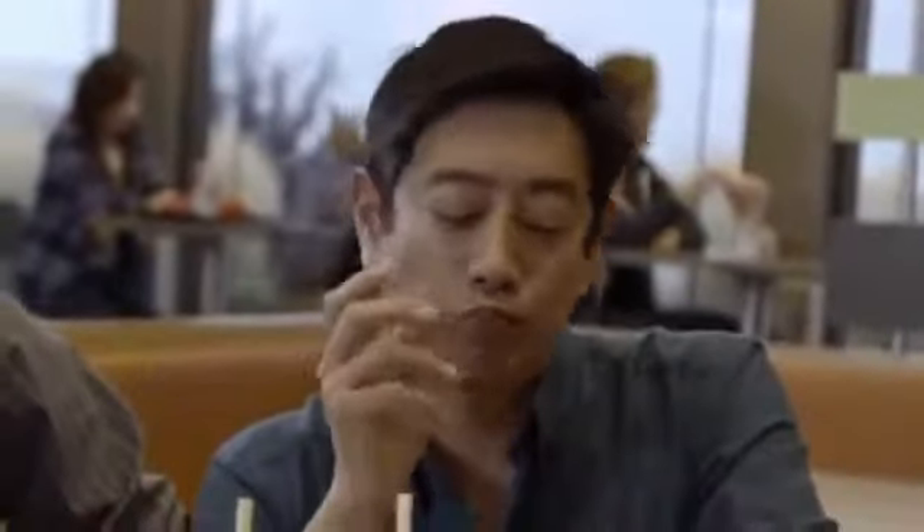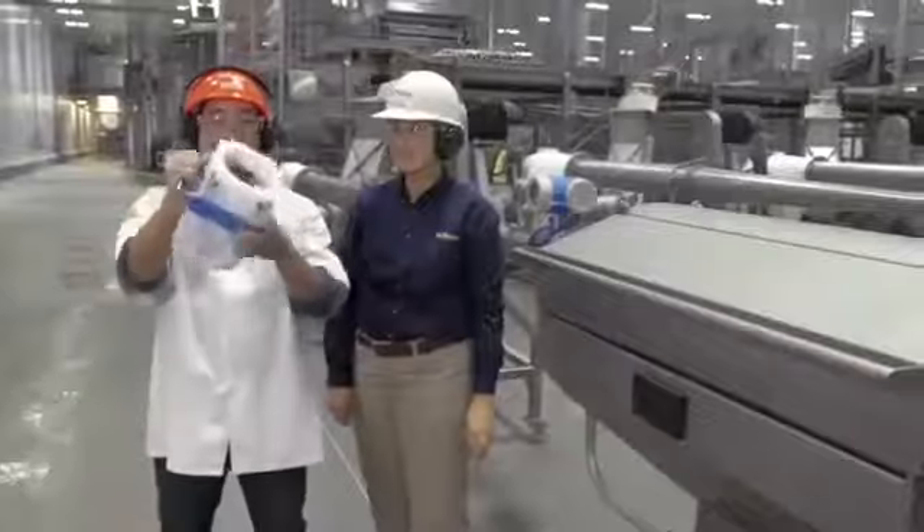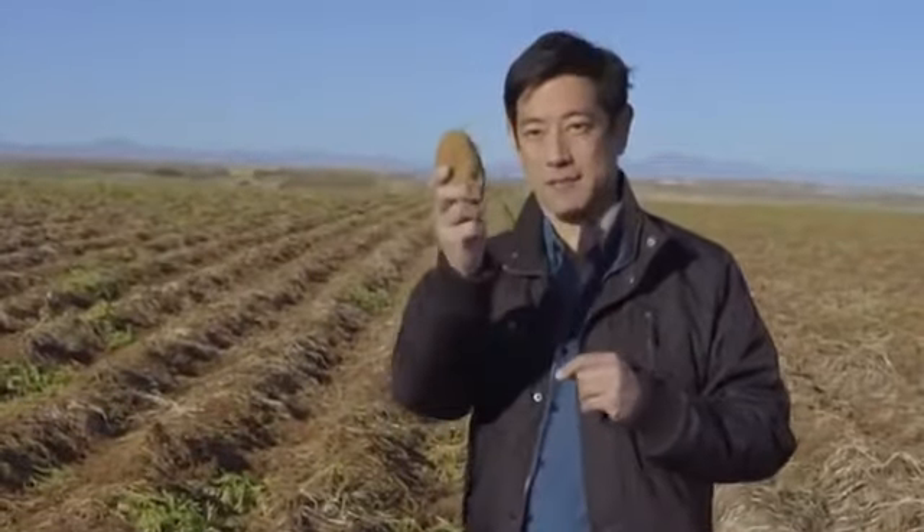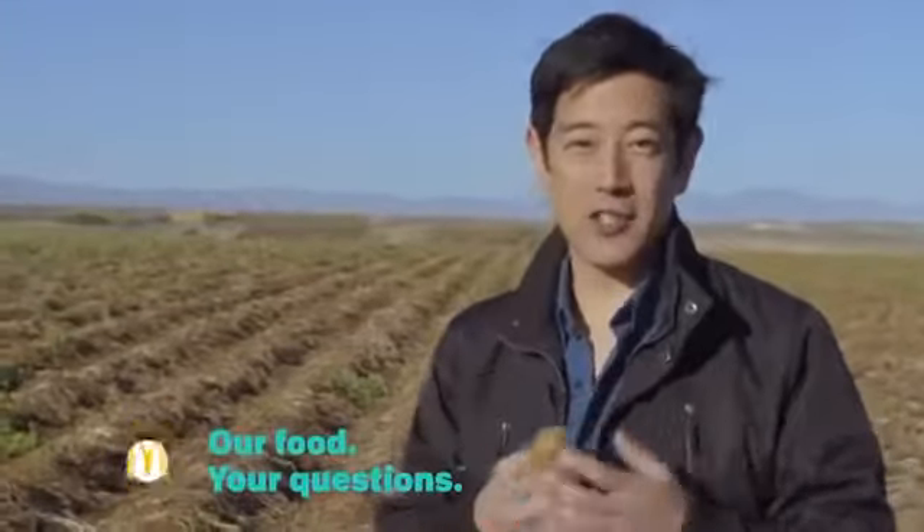So you wanted to know where McDonald's fries come from, or if they're even made out of potatoes. I went to Simplot, went backwards through the whole process, saw exactly how they're made, and traced it all the way back to here — to this. A potato. Pretty simple. I know you have questions, I have questions too. So keep asking, and I'll find the answers.